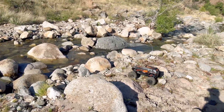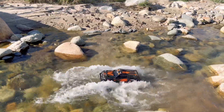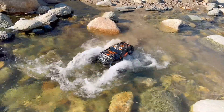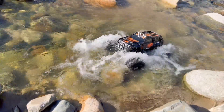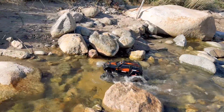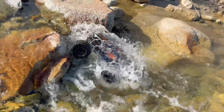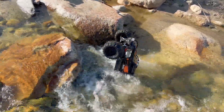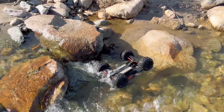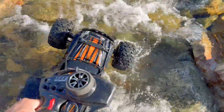How about into some deeper water here? The Summit don't care. The Summit's floating — she's floating, boys! Oh no, tumble there. I've got to get to the other side and flip her. All right, got to the other side — flip the Summit over. This is not going to be good for the bearings.